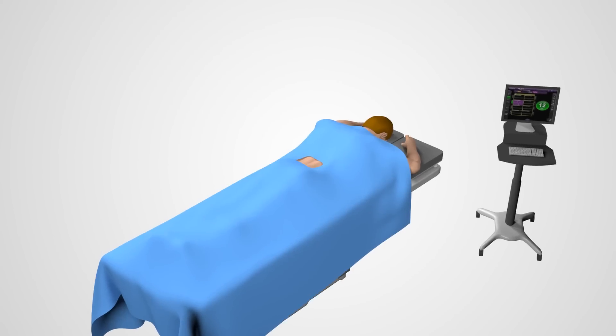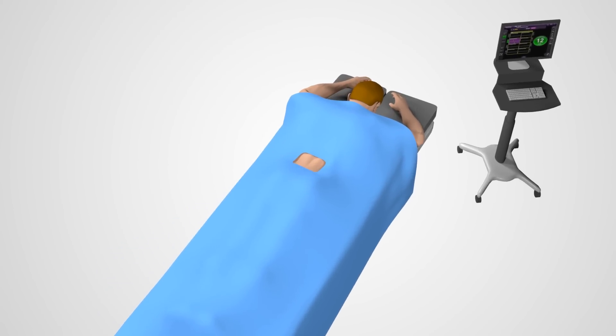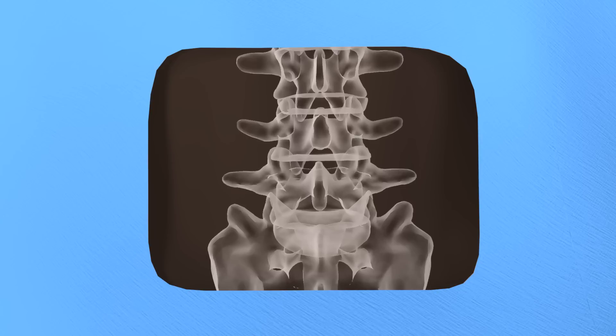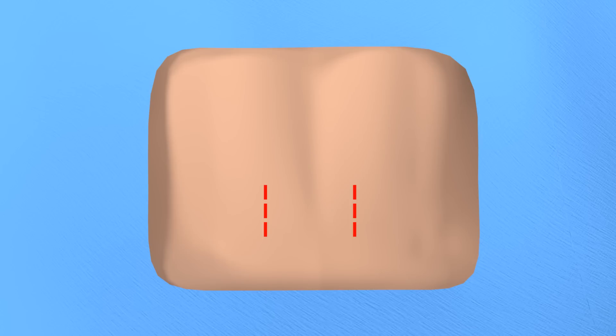When undergoing an MAS T-LIF procedure, you will be positioned on your stomach on the surgical table surrounded by the appropriate surgical draping. An X-ray of your spine will be taken to show the appropriate disc space. Your surgeon will make a small incision off the midline of your lower back or lumbar spine.